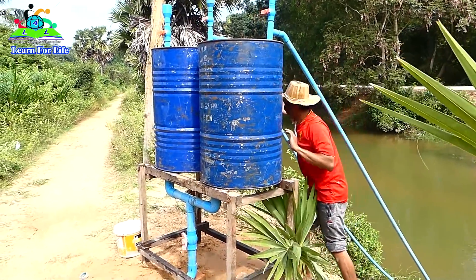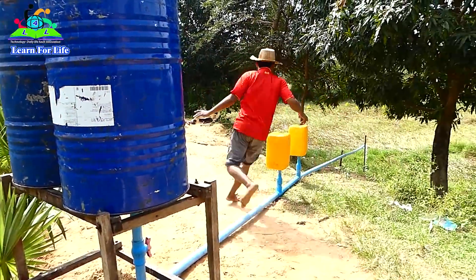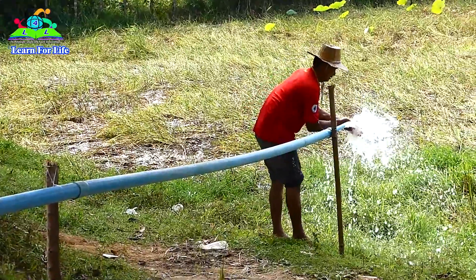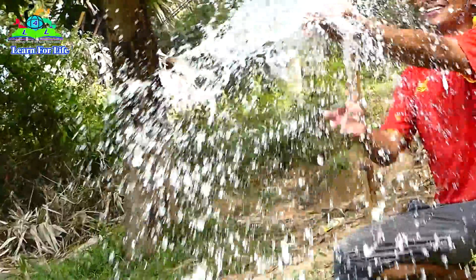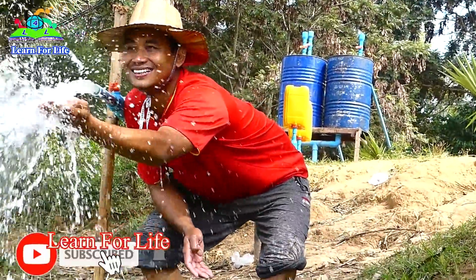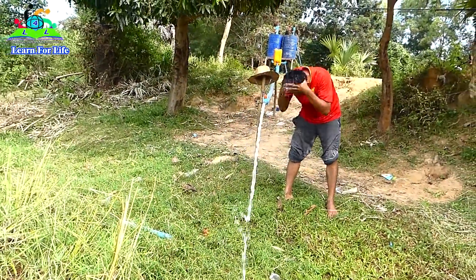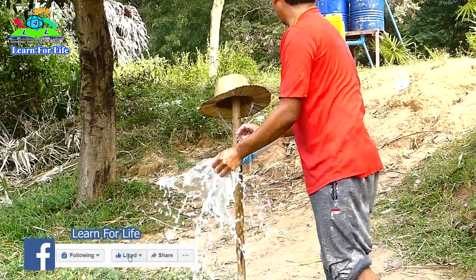Woohoo! Woohoo! I can't hear! Look at her drop! Drop her! Woohoo! Woohoo! Okay! Woohoo!